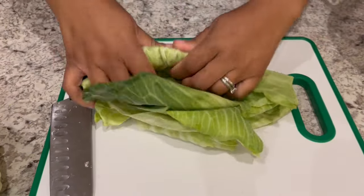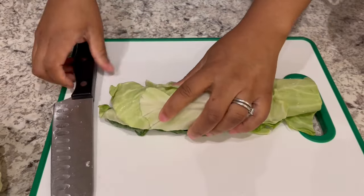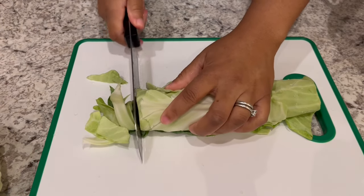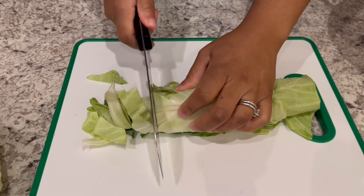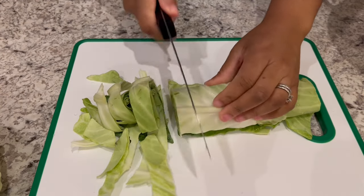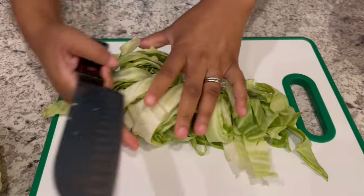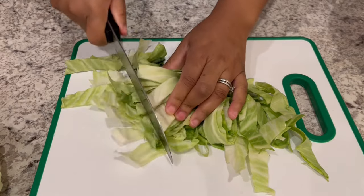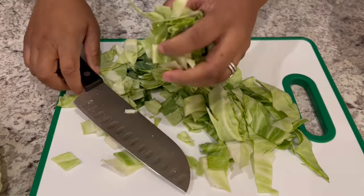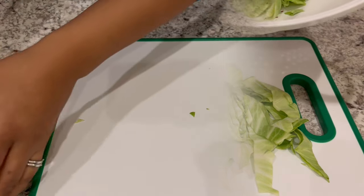I'm just going to roll them up just like this and slice them just like that. And don't worry, we're going to wash it. I'm just going to cut it like this, and then cut them again. I just have a colander and I'm putting those cut pieces into the colander.